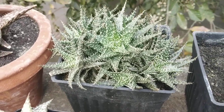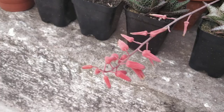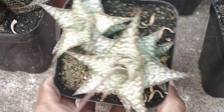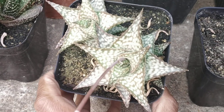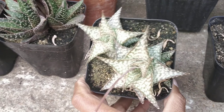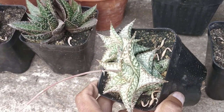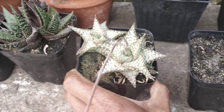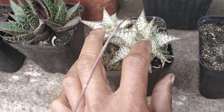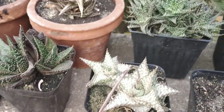Behind that we've got an Aloe Haworthioides. I'm guessing this is an Aloe Snowstorm which is in bloom. Some pictures I've seen on the internet show some amount of teething, but this guy does not seem to have teething on the surface — well, there's some teething actually, though it's not pretty evident.